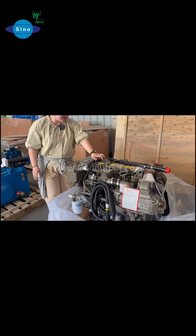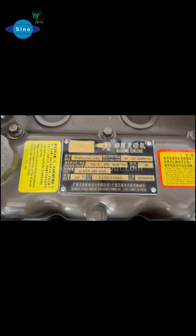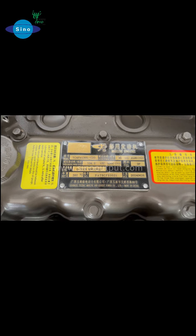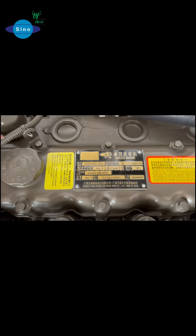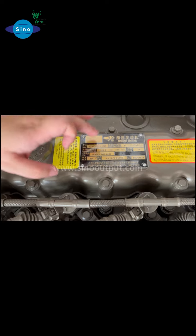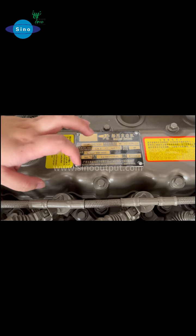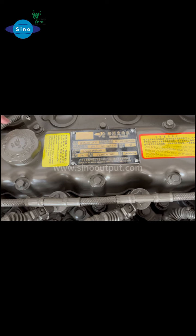Here is the engine nameplate. You can see the engine model is YC-4P-4FA-130LC-20. For this engine, the power is 95 kilowatt, which is 130 horsepower, and the engine speed is 3100 RPM — very high speed RPM.